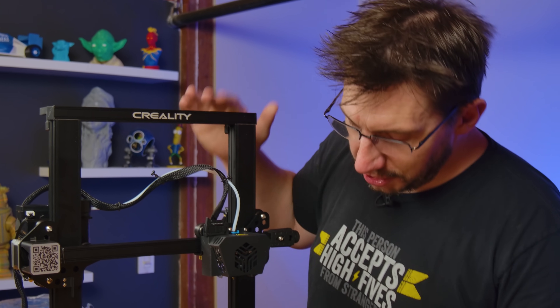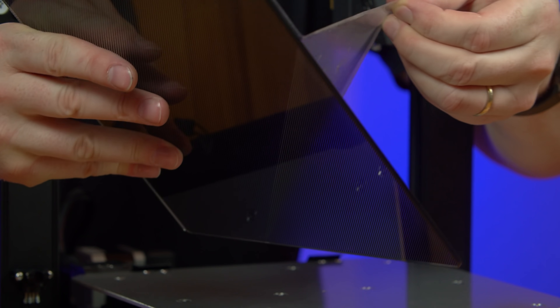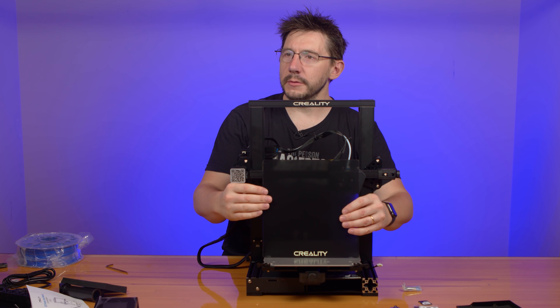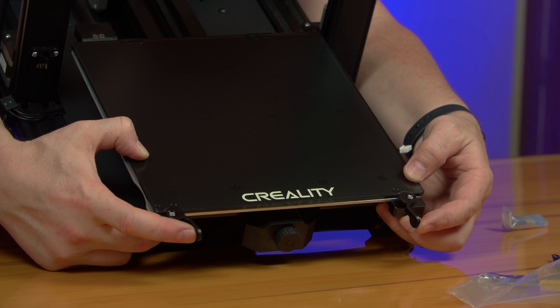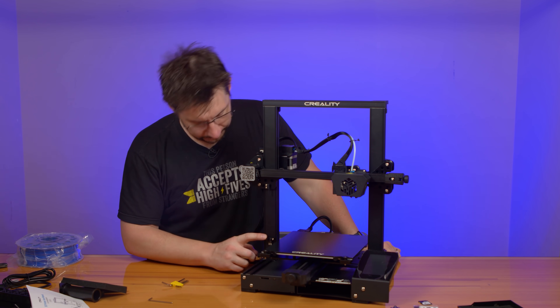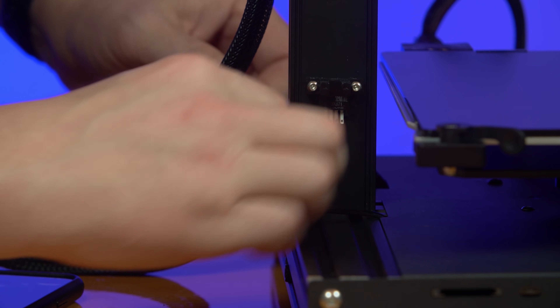A lot of injection molded plastic on this machine. This has a very Anycubic Ultra Base kind of feel to it. There are two little spots that you push the bed back to — they lock the bed into place. It's got optical end stops. There are two wires on the right, one on the left. And looking here, there's two on the right, one on the left. So far the build has gone exceptionally well.